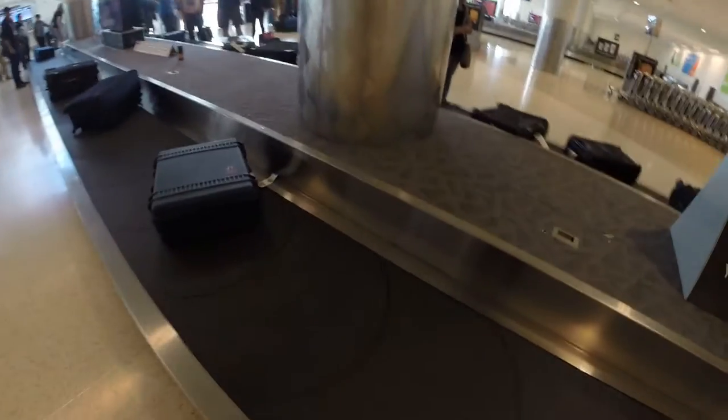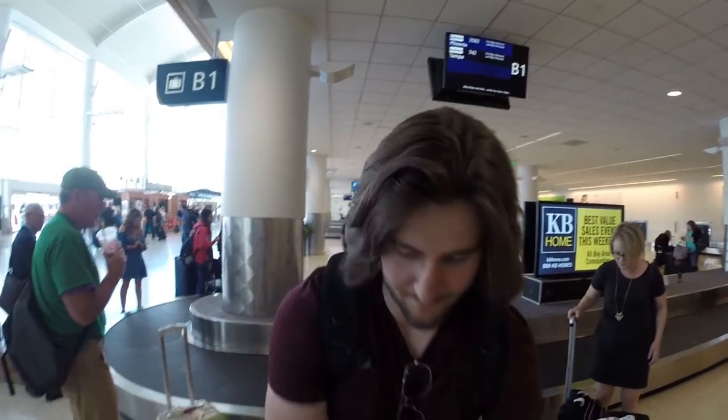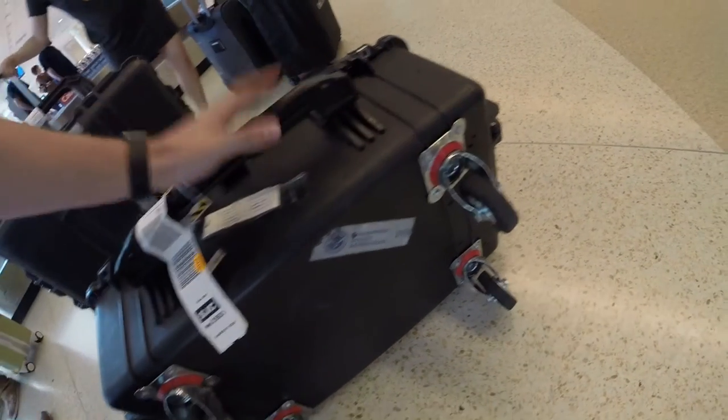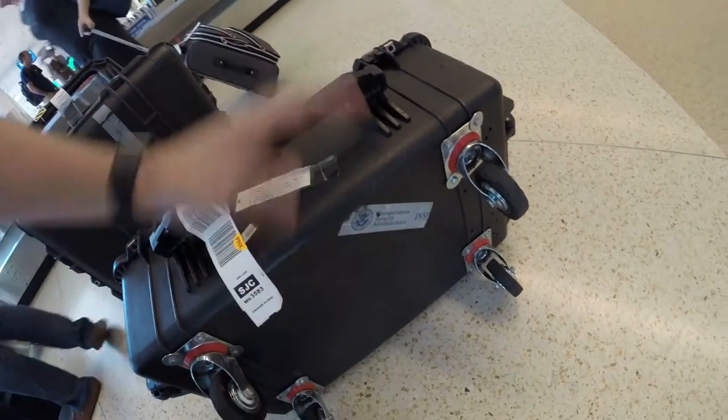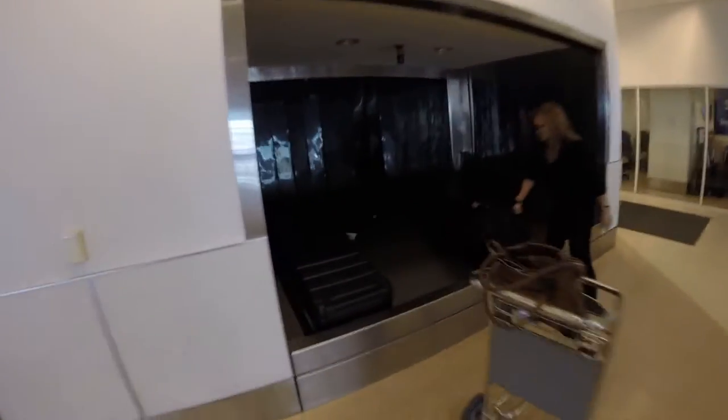All right, here's the moment of truth — did all the cases make it? Well, at least one did. Two down, four more to go. Number three, number four, and number five. This is a special case — it's a Pelican that we custom-added caster wheels to the bottom, which makes it really easy to stack and roll a bunch of cases together. That's five out of six. You always want to make sure you count your bags and know exactly how many you have, because it's always possible that one is going to show up at oversized. And right here we've got our stand case ready and waiting — everything made it, all six bags.